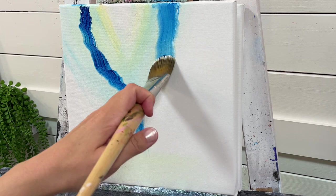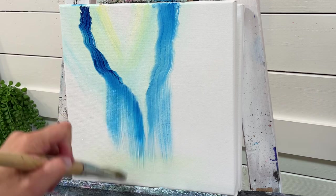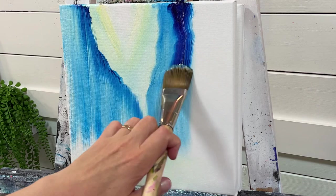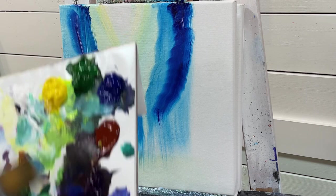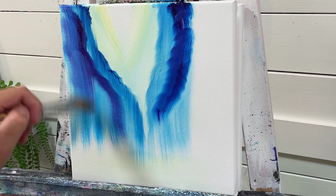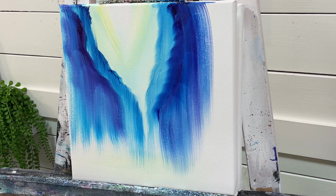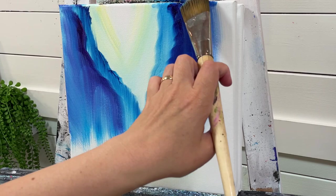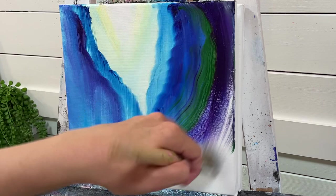Without washing my brush off, I'm going to take a little bit of Phthalo Blue and come right across the top in a bumpy motion, then go right down. I'll do the same thing on the right side — come down and pull. Then take a little bit more and add some Dioxazine Purple, coming somewhat below the last color. We're just going to build up layers like this, adding a little bit more purple and a little bit of Sap Green, rounding it out slightly.